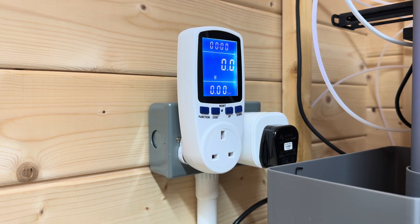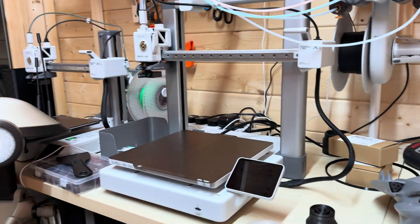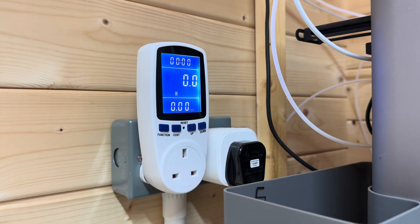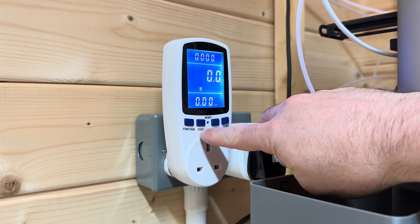Hey guys, following on from the video I did on the cost of running an X1 Carbon, I had a couple of requests to do the cost of running an A1, so I'm going to do that. I also had a little bit of feedback from using this device before that you can set the cost, so I've gone and done that.